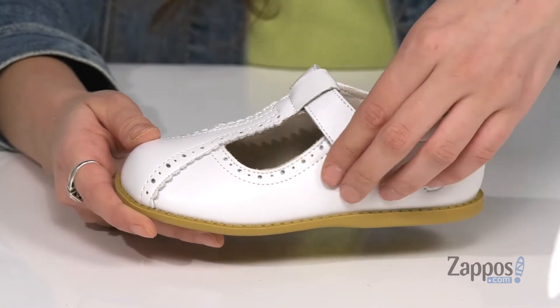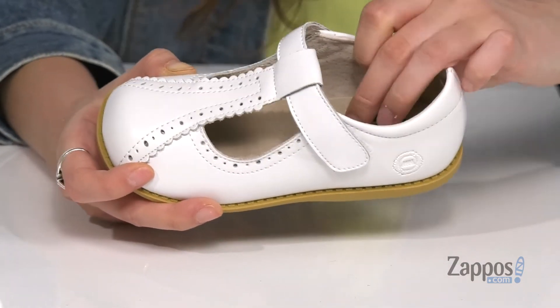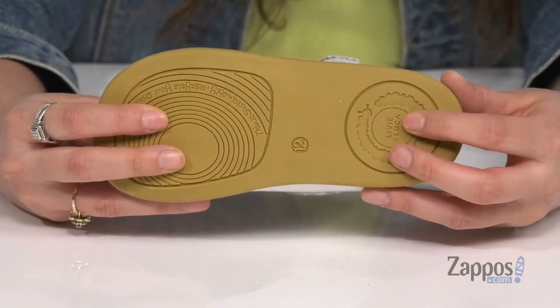They feature hook and loop closure straps to ensure a secure fit. Inside is smooth and soft leather lining with a cushioned footbed for loads of comfort. It's all on top of a rubber outsole that's lightly textured for traction.